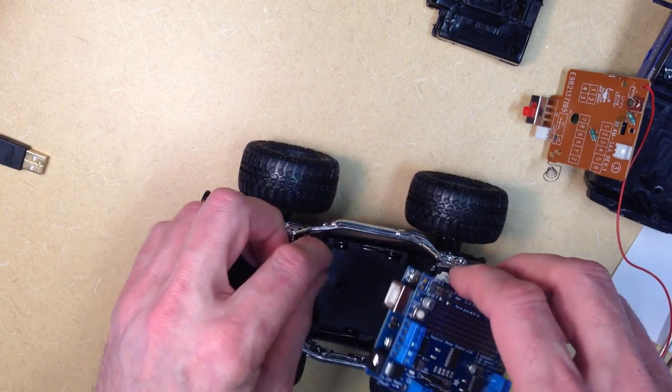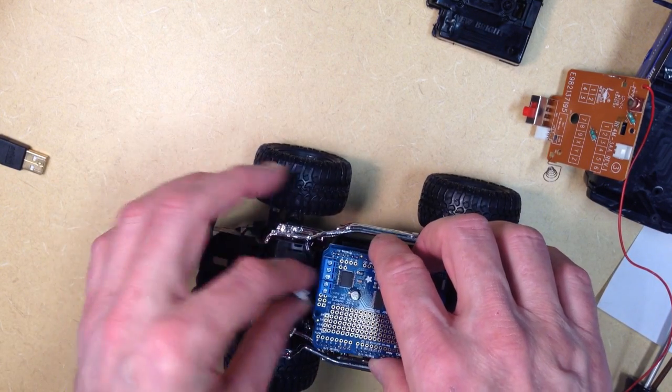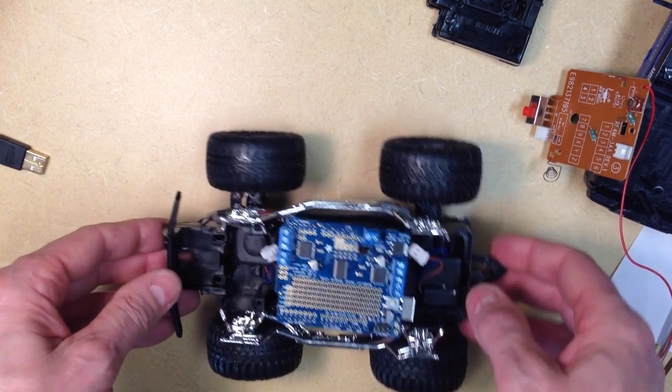What we'll do eventually is put the Arduino here in this position where the RC mechanism was, and the motors will hook up to the motor shield as we talked about in the previous video.